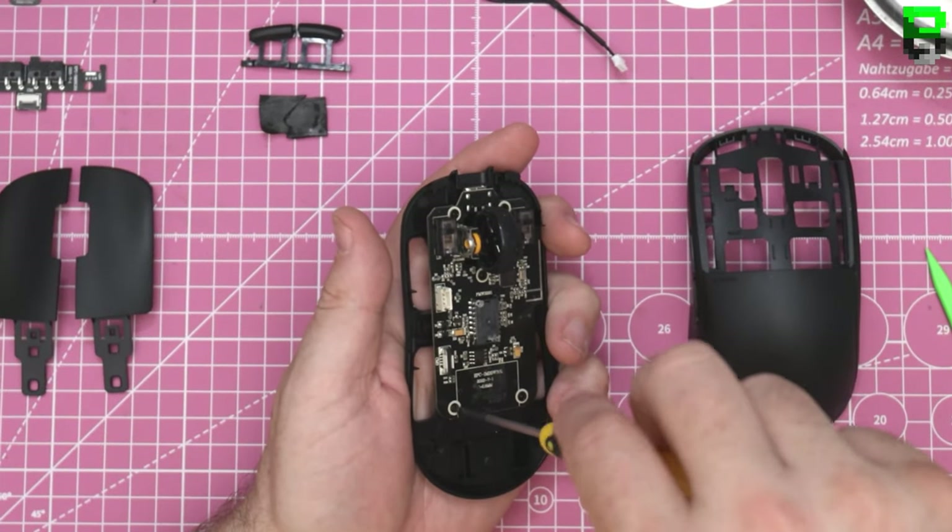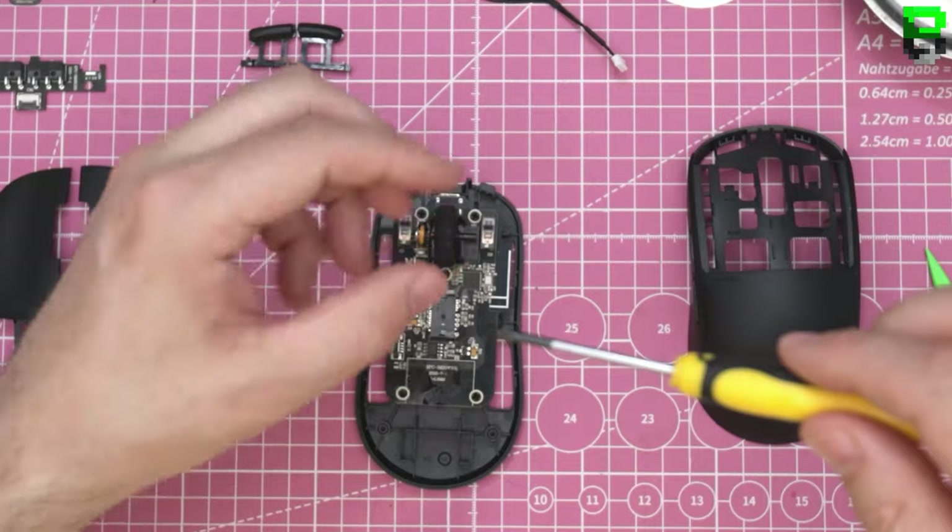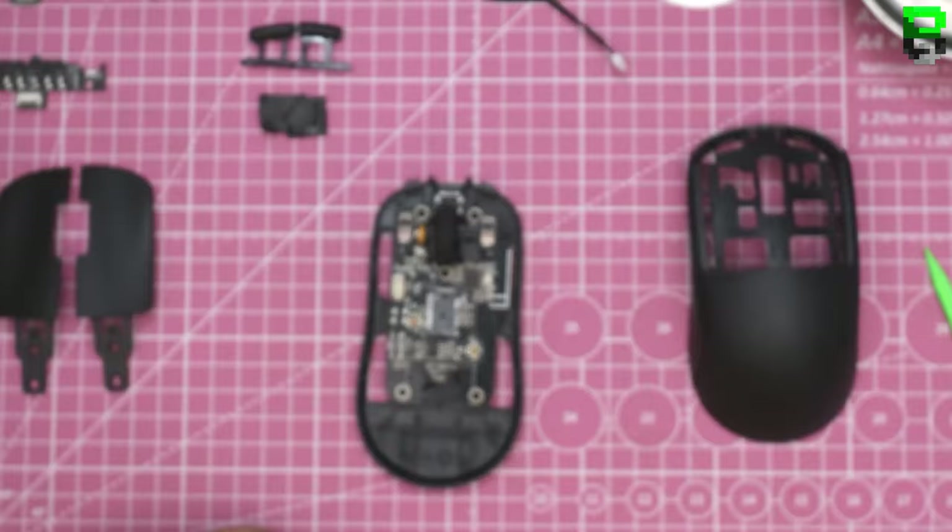These are different screws - they've used three different types of screws in this mouse, which is fair enough. You can understand companies using different screws when you can save money, I guess.